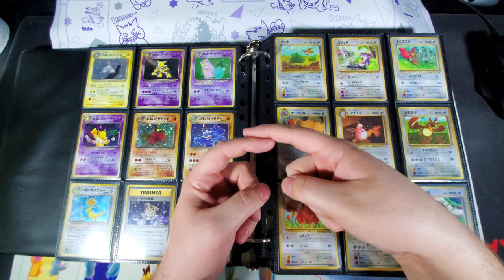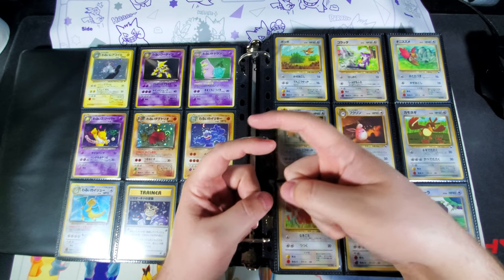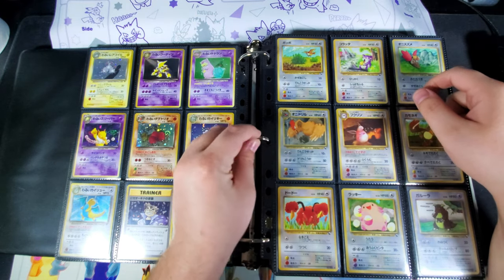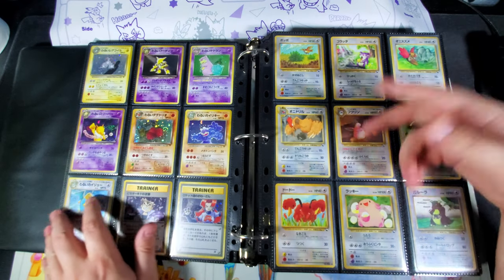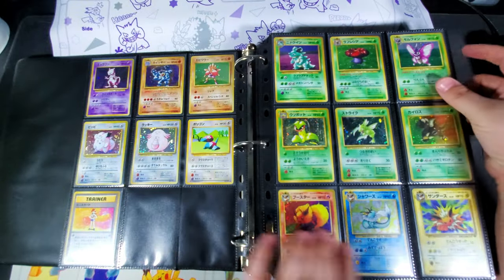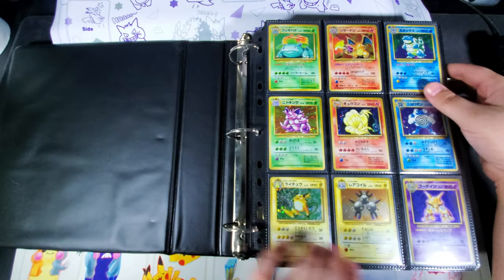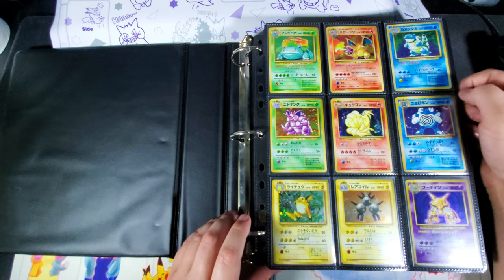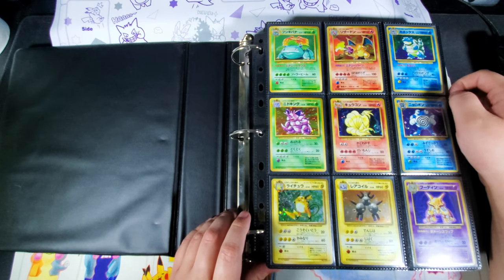Those clamps didn't really lock together very well, so when you'd flip a page it would catch on the plastic rings a lot of the time and just doesn't feel nice. I flip through this a lot since I post pictures and videos of my cards and I'm always figuring out what to post next, so I want it to feel right when I'm looking through it.